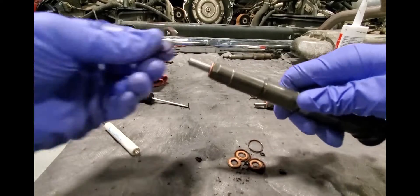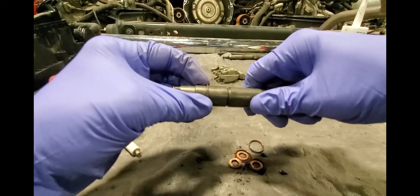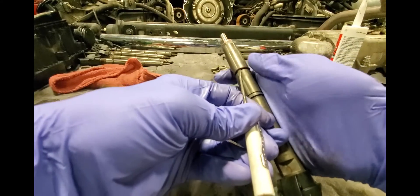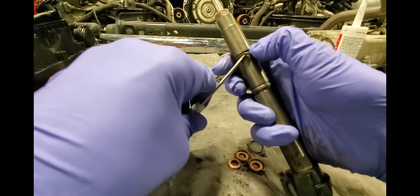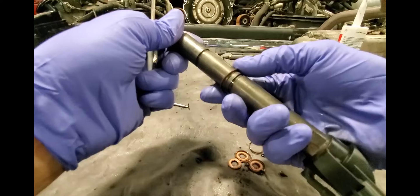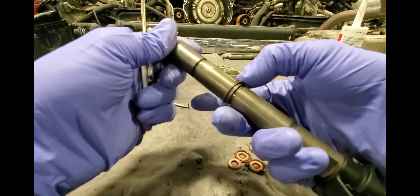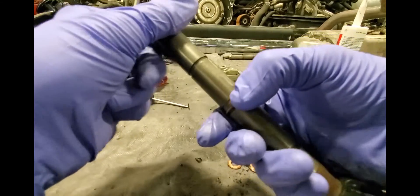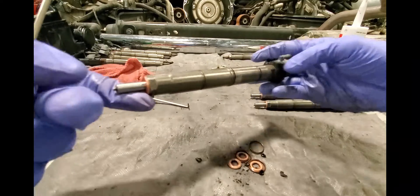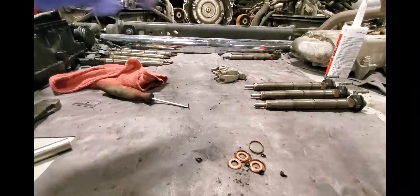Then lastly we're going to get our orange injector body o-ring. I'm going to roll it down right past the first groove, stick my screwdriver in like this, get it, and roll it up onto the next part of the injector body. This one's a small little groove - we're going to the next groove and you can usually use your finger to roll that right into place. This is where we are staying right here. Injector number two: complete, clean, going back in its correct location.